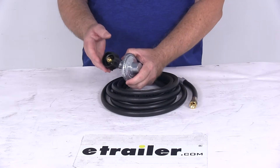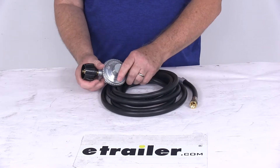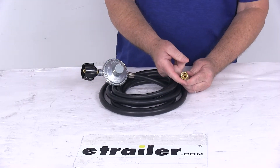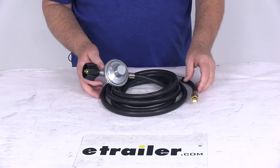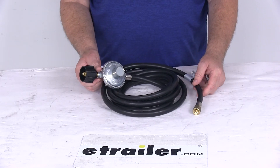The inlet is a type 1 Acme connector with the coupling nut that attaches to your cylinder. The outlet has a 3/8-inch female flare swivel nut connector. That should do it for the review on the Camco Low Pressure LP Gas Regulator with the 12-foot-long hose.